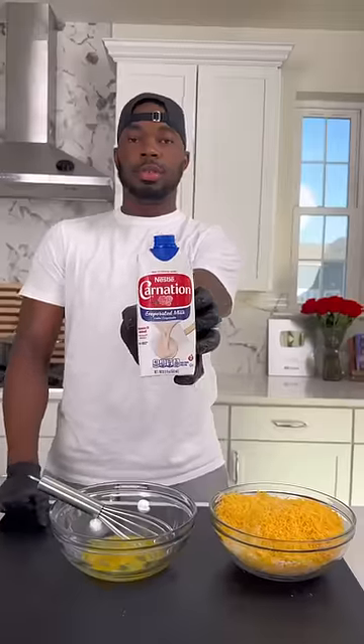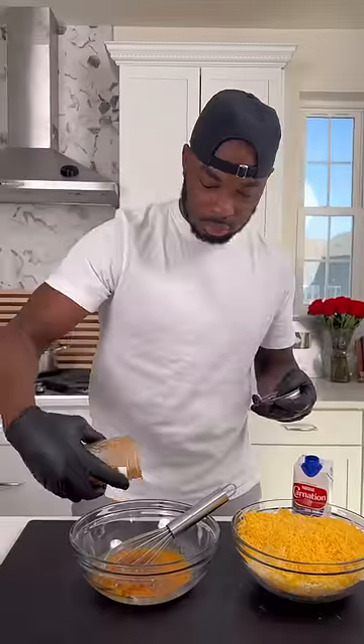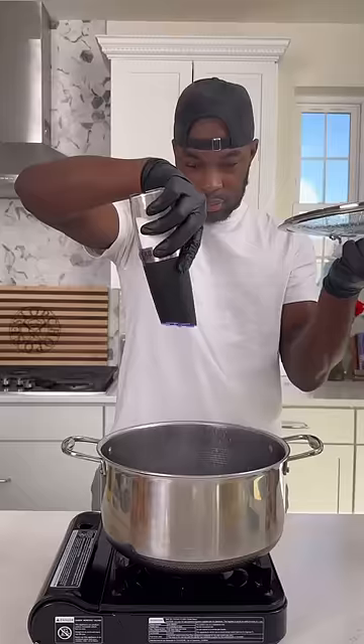In a separate bowl I got an egg and some evaporated milk with some seasoning — salt and pepper, the OG — a little bit of ground mustard, a little bit of cayenne, and I got that all whisked up.